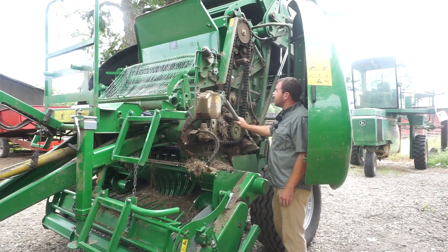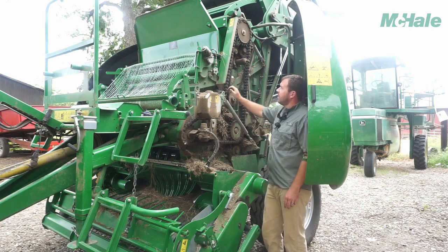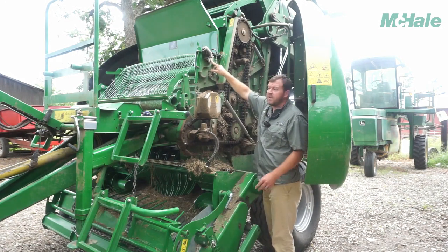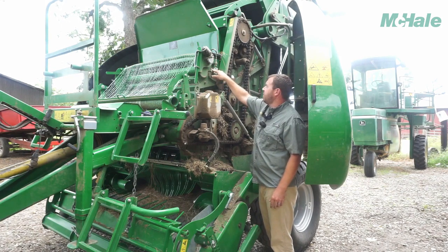Now we're on the driver-hand side of the baler — there are still a few net components over here. There's a motor here that's turning your spool shaft. Basically, that's working off the layers of net you want to put on. This is actually reading how many feet of net you're putting out.